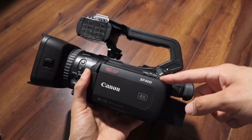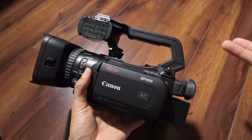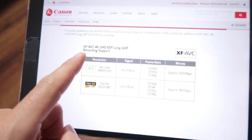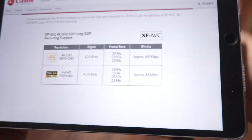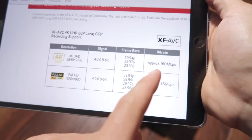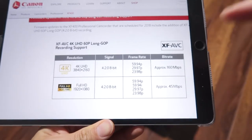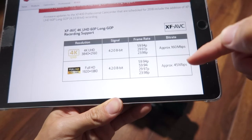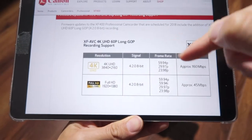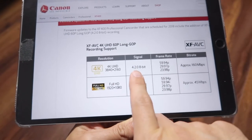One major difference on the inside is that the codecs are different. There's a base MP4 codec at 150 megabits that I think is the same between them. But the XF400 received a firmware update that added XF-AVC 4K — and that update did not come to the GX10. The XF-AVC codec shoots at 160 megabits for 4K, with an HD version at 45 megabits. Previously, the regular MP4 codec shot HD at 35 megabits and 4K UHD at 150 megabits. The XF-AVC is a more robust codec than the MP4, even though it's still 4:2:0 8-bit.